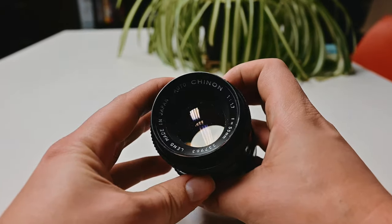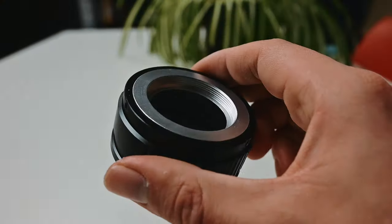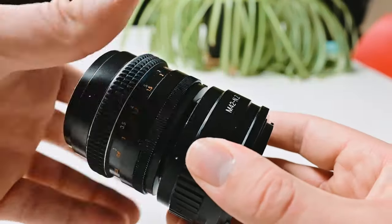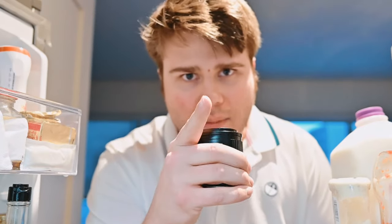Today we'll be doing a review of the M42 mount Chinon 50mm f1.7 vintage SLR lens. There are no really comprehensive reviews of this lens from what I've seen. I know that Chinon was started in the 1940s and went out of business in 2004. Either way, we're gonna put it on the Nikon Z6, film with it, take photos with it, and see whether this $50 lens is usable as a conversion lens on a mirrorless camera.